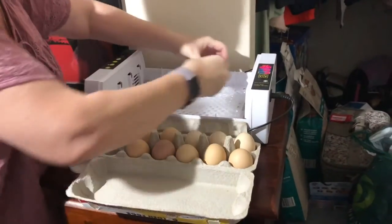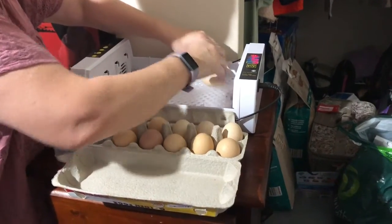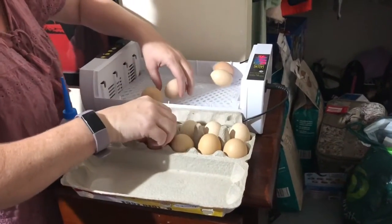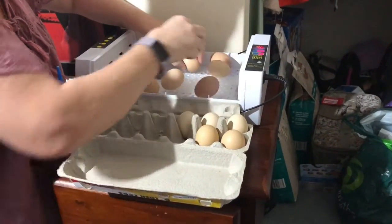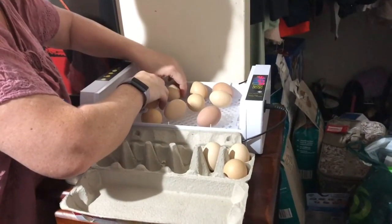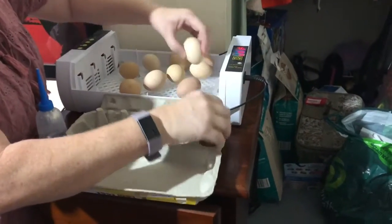Put the eggs back in. Right now that's telling me the temperature is too low — we've been taking too long. The humidity now needs to stay up over 65.